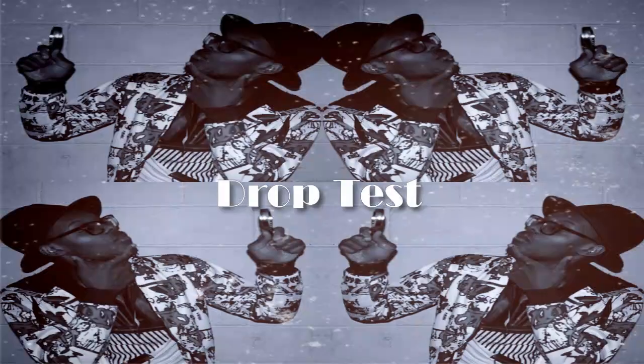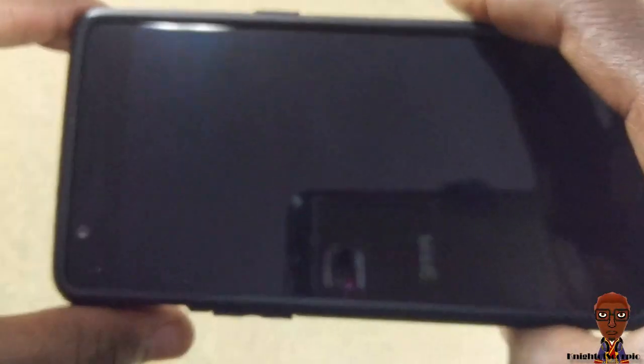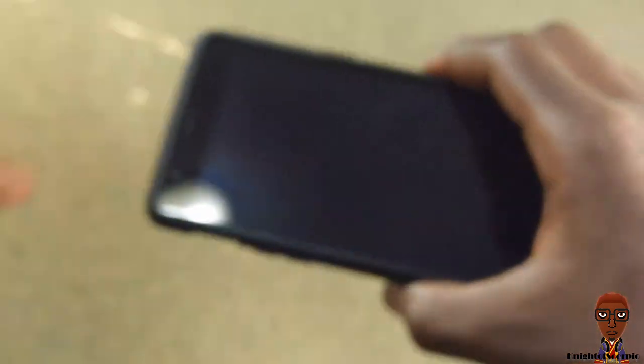I'm going to do a drop test on this surface from about three to six feet, and then I'm going to take it out of the case so you can see if it sustained any damages. Here it is.